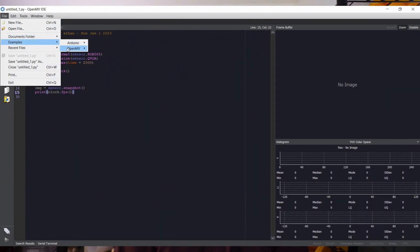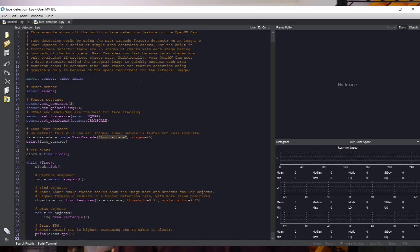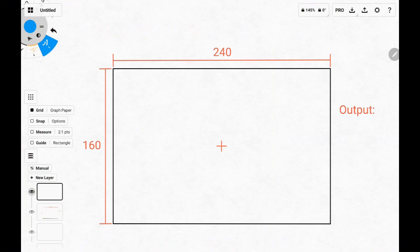The program for this thing is pretty simple. It's running a Haar cascade facial recognition algorithm — somebody a lot smarter than me figured that out, so all I had to do was copy and paste the example program and modify it slightly. This is what a frame from this camera looks like: a grayscale image that is 240 pixels wide by 160 pixels tall. The coordinate for the top left pixel would be 0,0.